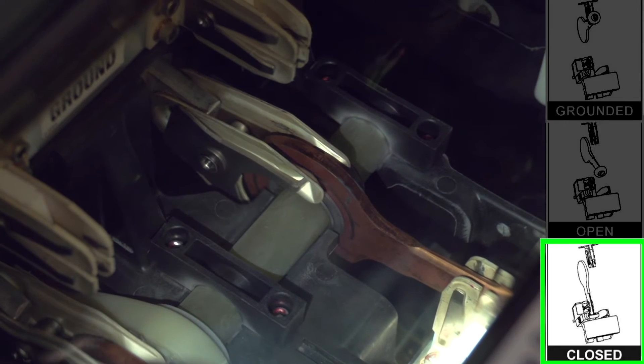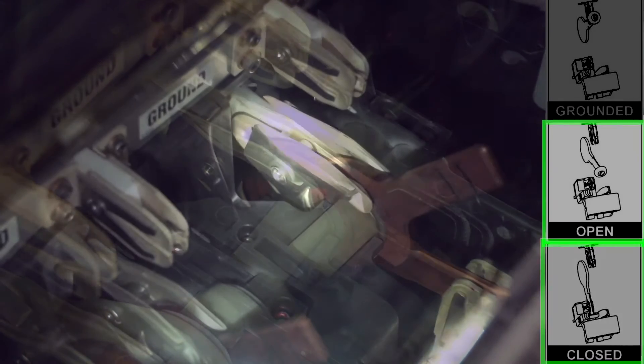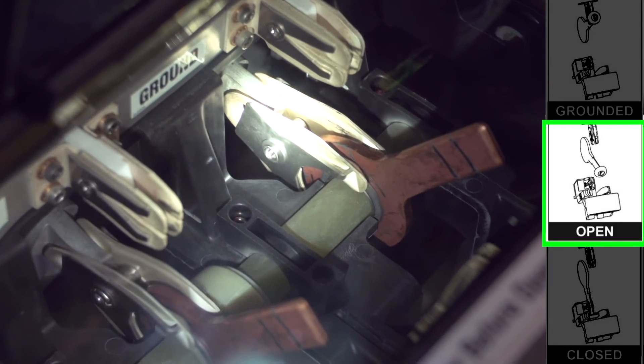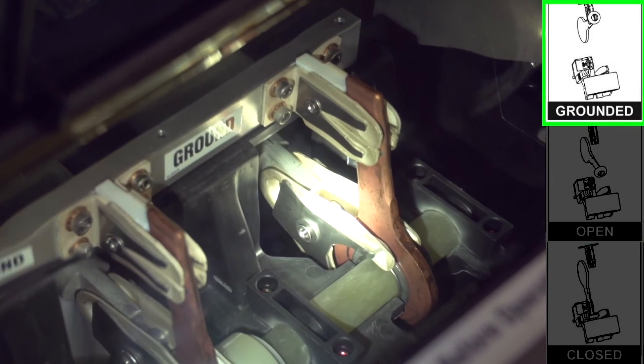For 15 kilovolt, 12.5 kiloamp models, here are the blades in the closed position, the open position, and the grounded position.